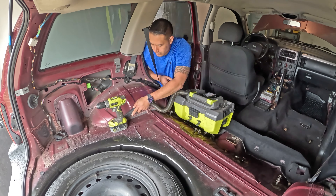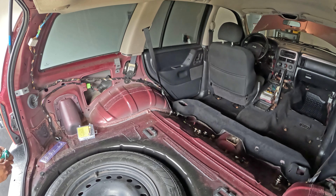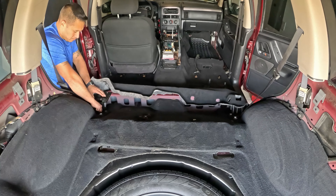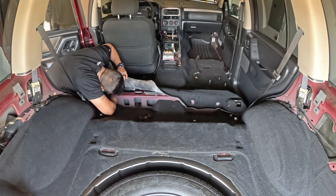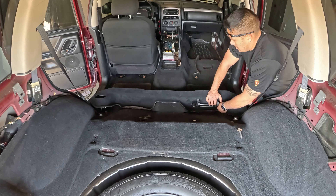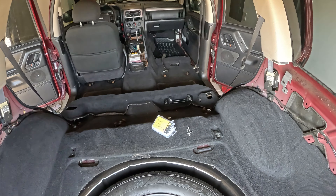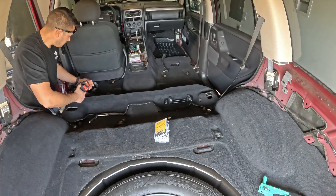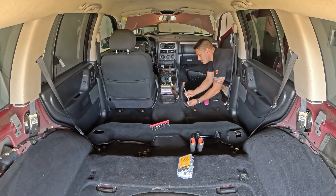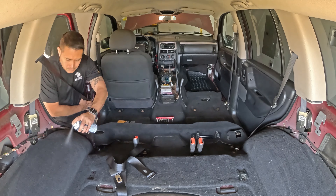I lost the footage for the center console removal and front carpet install, the same time I lost the transmission footage. I did use fabric adhesive to reconnect the padding to the carpet while I was laying it back in. The rear carpet reinstallation was a little more challenging because I had to clear out the old rivets and use larger rivets to reinstall, since the step bit I used caused some damage while I was taking it out. I coated both the front and rear carpet with protectant to try and resist any stains.